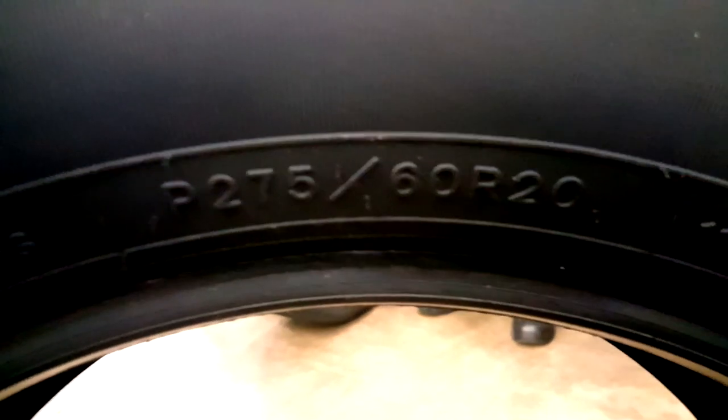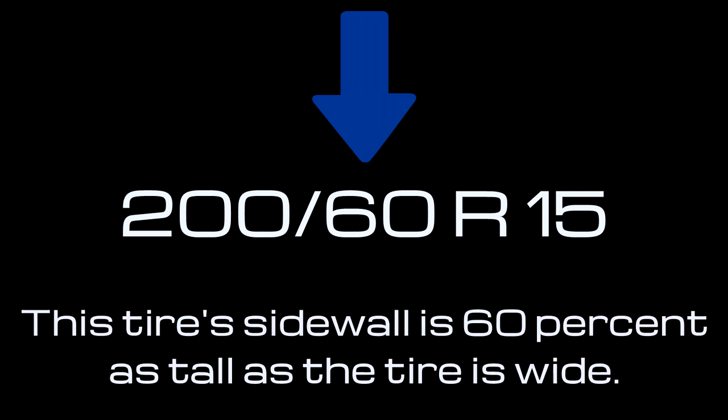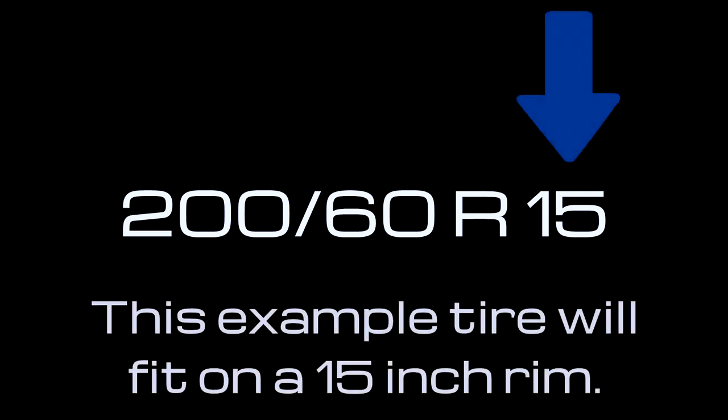Next comes a series of numbers. The first number is the width of the tire in millimeters from sidewall to sidewall. The next number is the aspect ratio — a relationship between the width of the tire and the height of the sidewall. For example, a tire sized 200/60 would have a sidewall 120 millimeters tall. Next is a letter, usually R for radial — bias ply exists but is much less common nowadays. That's followed by the final number, which is the rim size in inches.